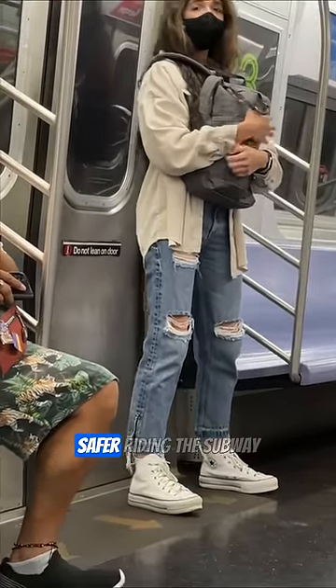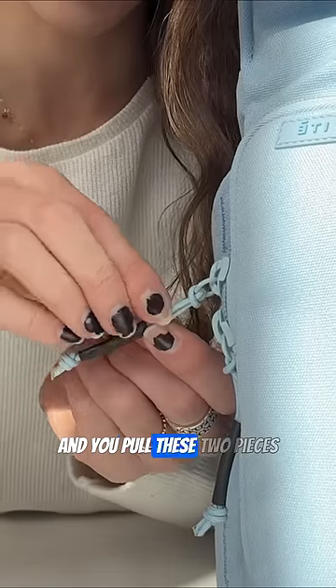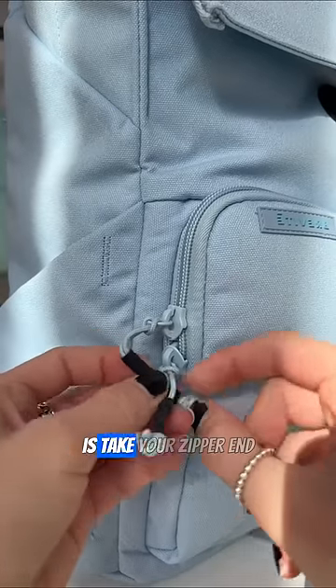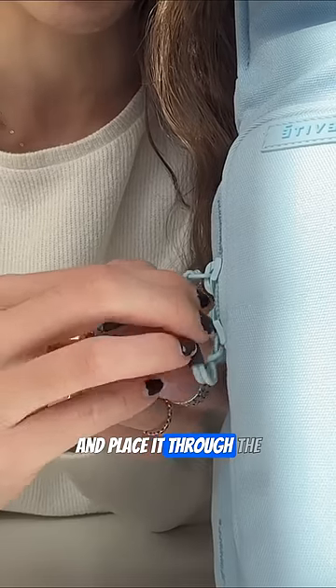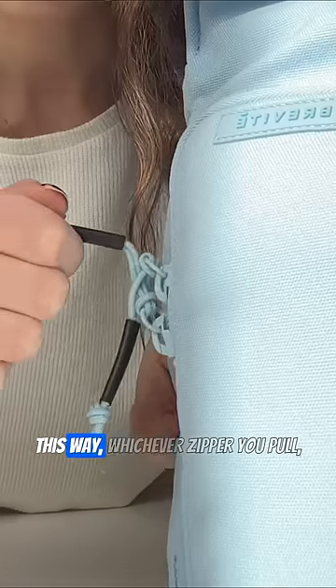This made me feel so much safer riding the subway. All of our bags have these zippers, and if you look and pull these two pieces apart, it forms sort of like a loop. So what you're gonna do is take your zipper end and place it through the loop of the other zipper, just like that.